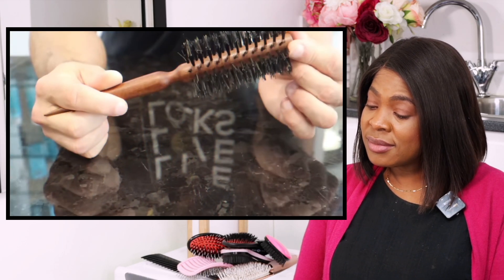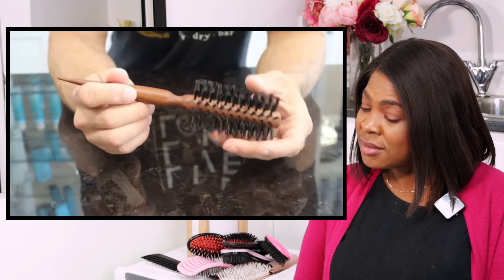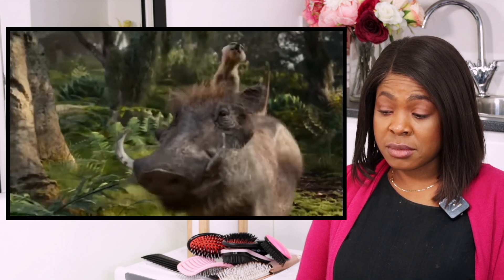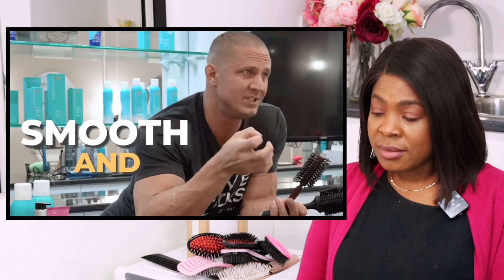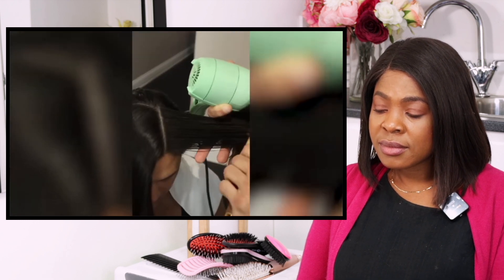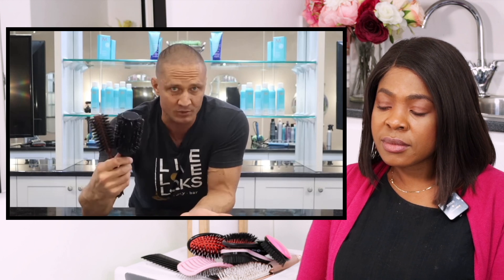Some people use the teasing brush for styling, but it's hard to smooth after teasing, so you don't want your hair to look like a mess. Moving on to boar bristle round brushes — all of the bristles on here were actually on a living boar. They cut the hair off and wait for it to grow back. No boars or pigs were harmed. These are supposed to give your hair extra shine, which is huge because everybody wants shiny hair.